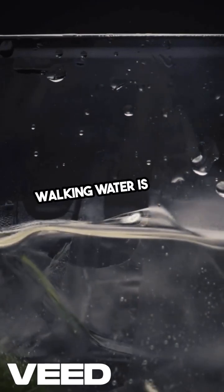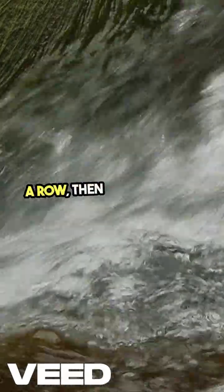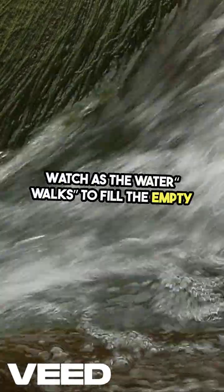Walking water is a fun one. Place cups of colored water and empty cups in a row, then connect them with paper towels. Watch as the water walks to fill the empty cups.